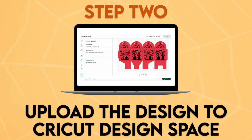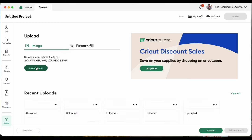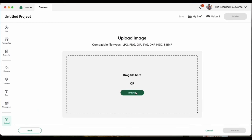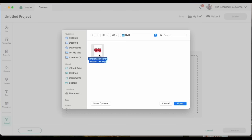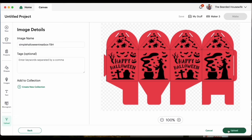Step two: upload the design to Cricut Design Space. With a new project open, go ahead and click Upload, then Upload Image, then Browse. Find where you downloaded the file onto your computer, click Open, Continue, and Upload.